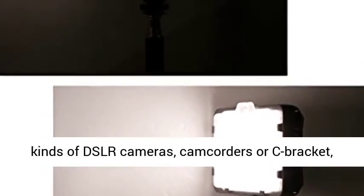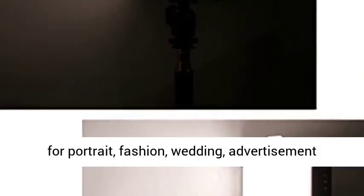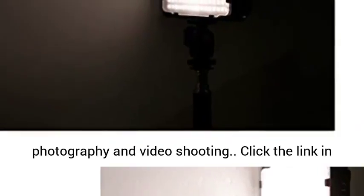Wide compatibility: compatible with many different kinds of DSLR cameras, camcorders, or C-bracket, tripods, and light stands equipped with a hot shoe mount or 1/4 inch screw. It is widely used for portrait, fashion, wedding, advertisement photography, and video shooting.